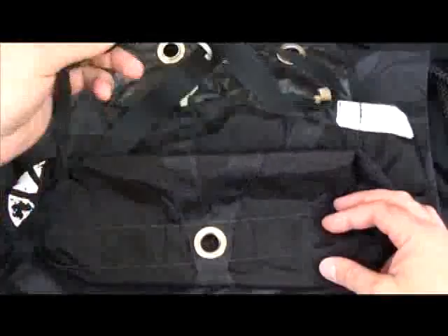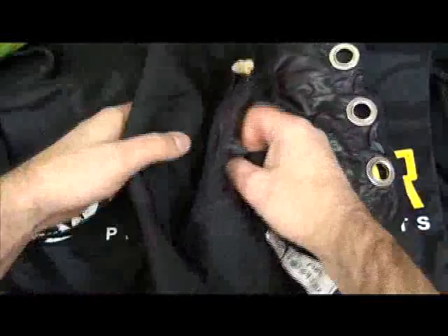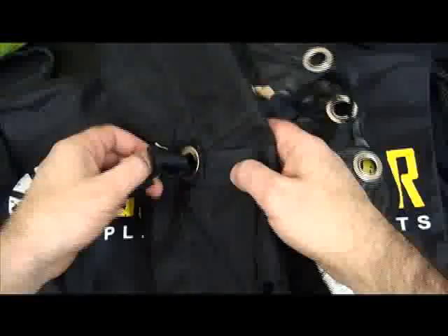Start with the Mirage pilot chute, set that to the side, and then you will take the end of the bridle and the attachment to the top of the canopy, the kill line, feed that through the outside of the bag, bring the kill line, the retention strap and everything to the inside of the bag.